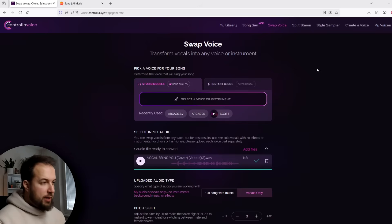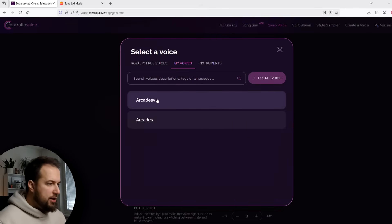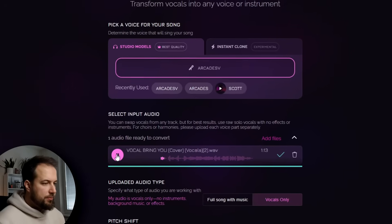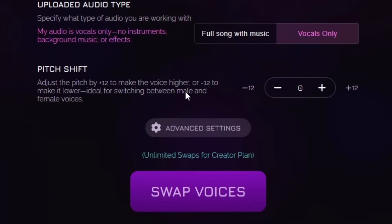I already created a clone of my voice, so we can use it. If you don't want to spend 10 minutes recording yourself, you can also use the instant clone, which only needs 15 seconds of your voice to create a copy — it's not going to be as precise, but you can try that as well. I'm going to go to studio models, select voice, My Voices, and here is Arcade — which is my voice — and it's going to turn this vocal to my voice. Here we choose vocals only. You can also do full song if you want to replace your voice in a full track. Then we have pitch shift, which is useful when you want to change your voice from male to female or the other way around.